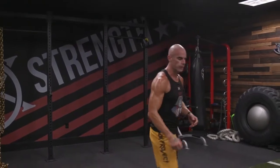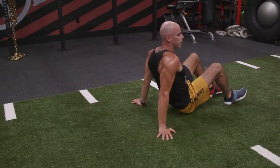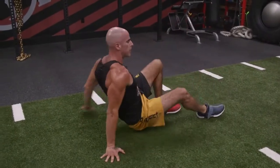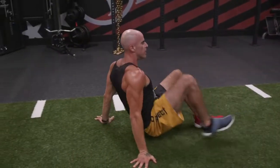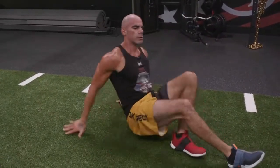We're going to do the crab walk, moving across the floor. You're going to be on your back, on your feet, on your hands, moving backwards. Opposite foot moves with the opposite arm — strong core, strong shoulders, going backwards.